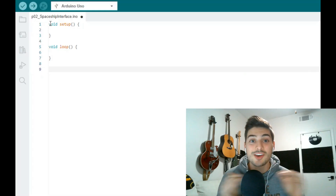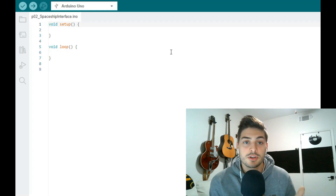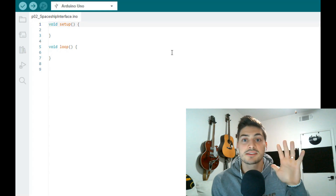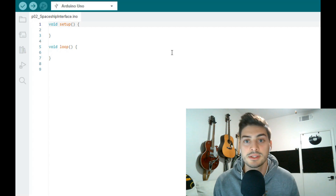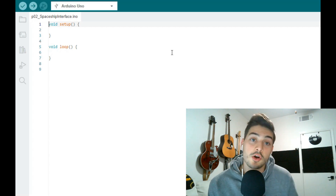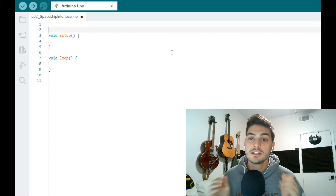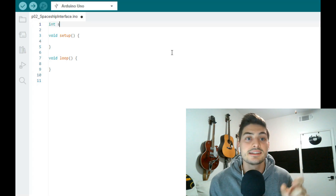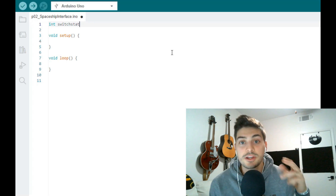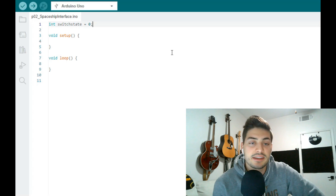Let's look at what the code for this project is going to look like. As always in an Arduino project — often called a sketch — the two main areas for functional code are the setup area, which executes once at the beginning, and the loop area, where code you want to run continuously goes. For this project, we're also going to create a global variable before those two areas to track the state of our control push button. Do this by creating a line of code defining an integer variable using 'int', give it a descriptive name — in this case 'switchState' — and set an initial value of zero.